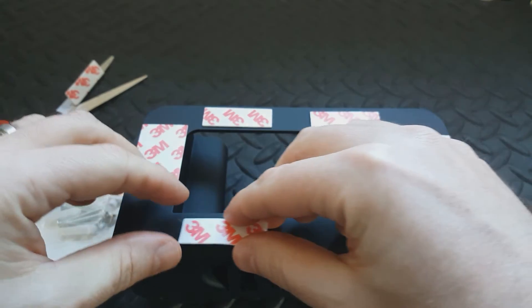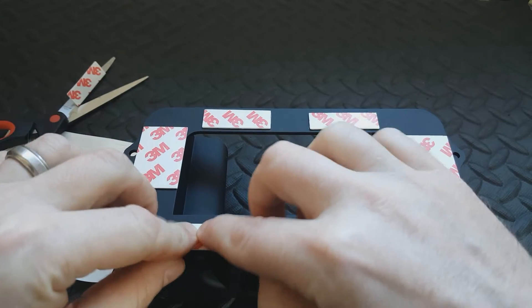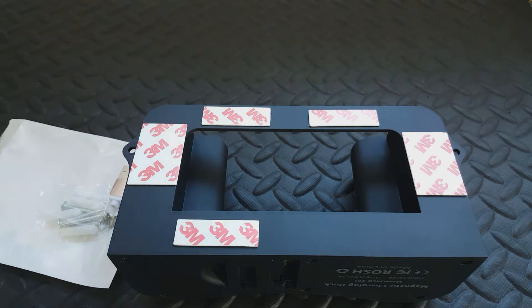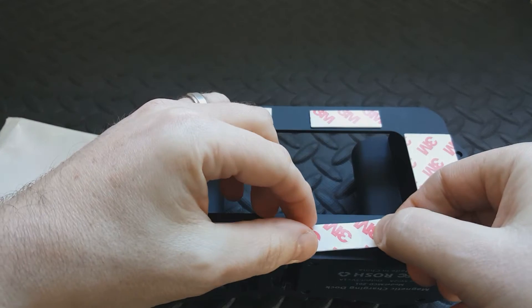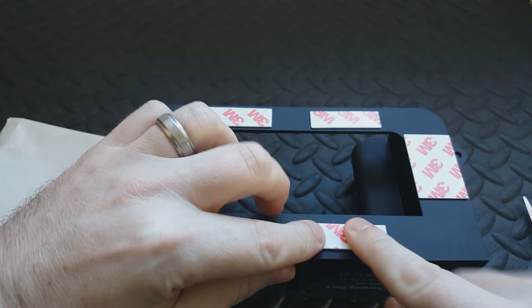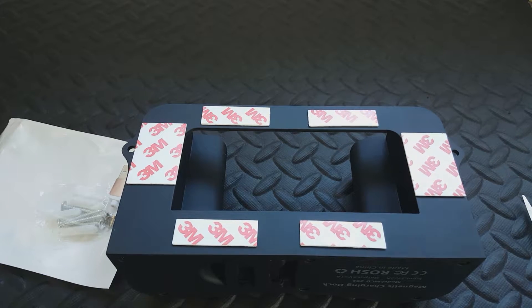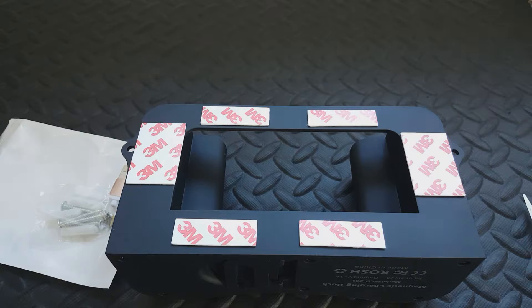Pop that on there. Damn, these are sticky! I quite like the idea of having two on the top because the natural angle of the weight of the thing is going to pull it down to the front.